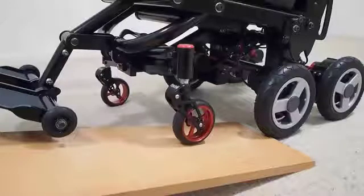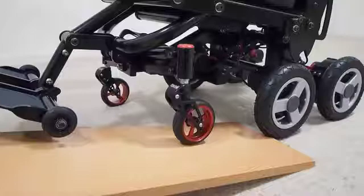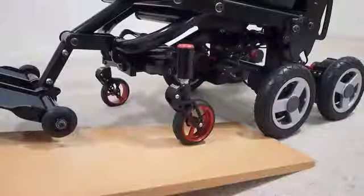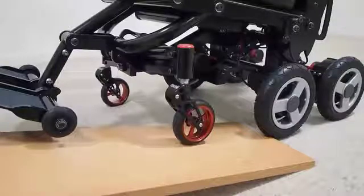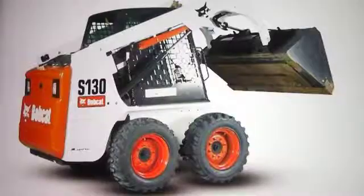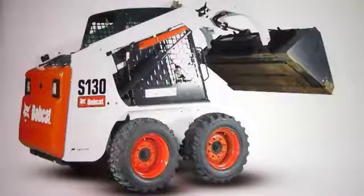This allows terrain following and optimum traction by keeping all six wheels in contact with the ground. Additionally, the seat reclines slightly, and the leg rest lifts to give better terrain clearance. Having all four driving wheels on the ground, in effect, turns the chair into a skid steer vehicle, much like a bobcat, and employs a 70-30 rule of weight distribution to facilitate skid steering.